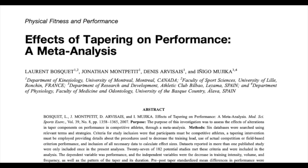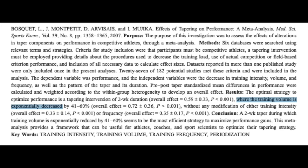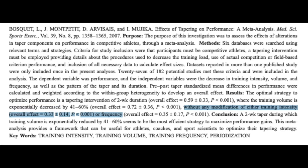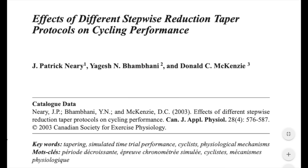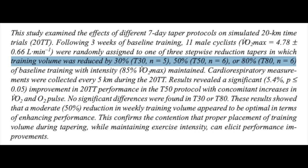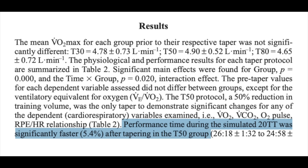A meta-analysis looking at many studies on the effects of tapering on performance found that the optimal tapering strategy was one that reduced volume without any modifications in intensity or frequency. They also found a sweet spot for reducing training volume at 40 to 60 percent. A study looking at different stepwise reduction taper protocols on cycling performance had subjects reduce their training volume during a seven-day taper by 30, 50, or 80 percent. The results showed that performance time was significantly faster during a simulated 20k TT with the 50 percent reduction in volume, but not with the 30 or 80 percent reduction. So we know we need to reduce the training volume by about half and keep the intensity and frequency of our rides high — but how long should the taper be?